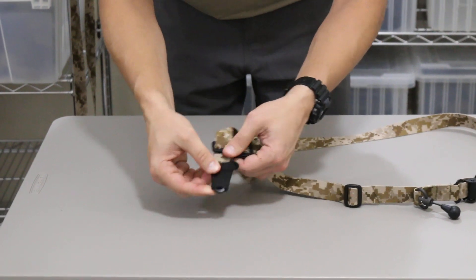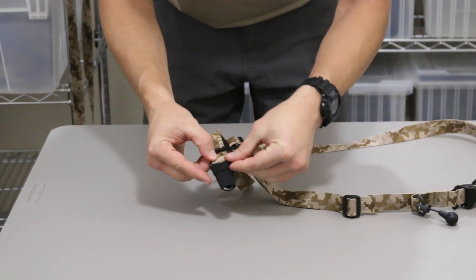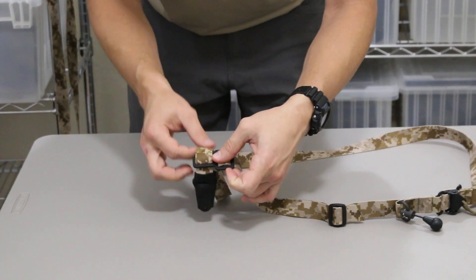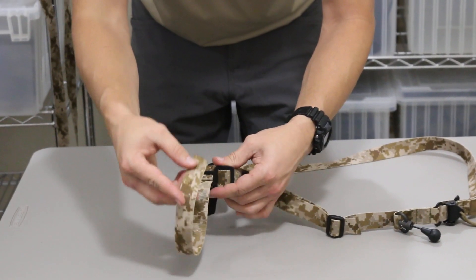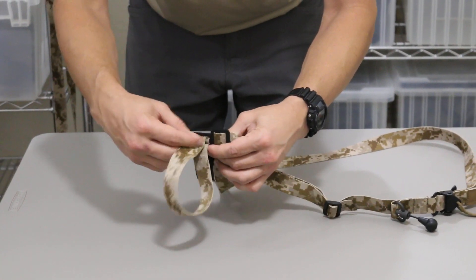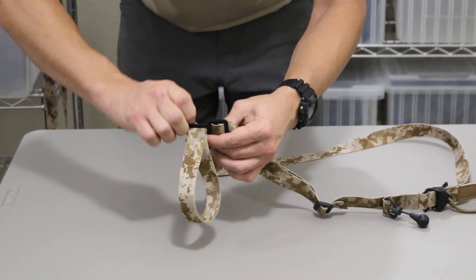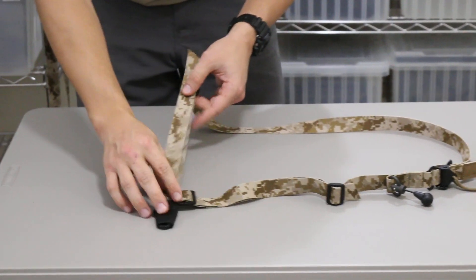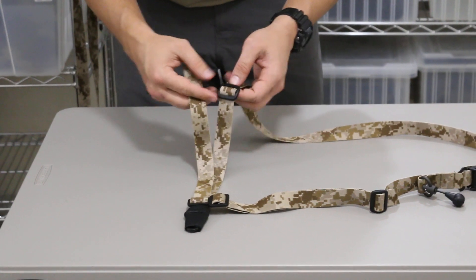Once you've done that, go ahead and peel down that elastic protective covering. Then continuing on with your webbing, push it down and through the top slot of your T-buckle. With the excess webbing you have, we're going to stow it using our plastic tri-glide.